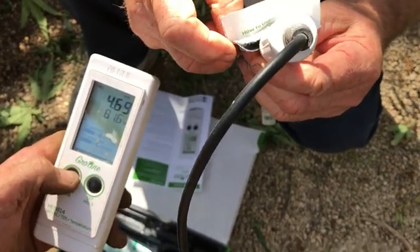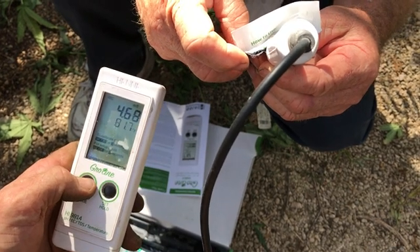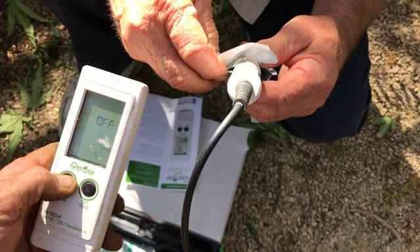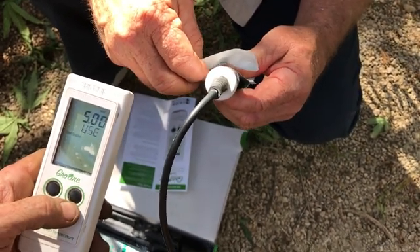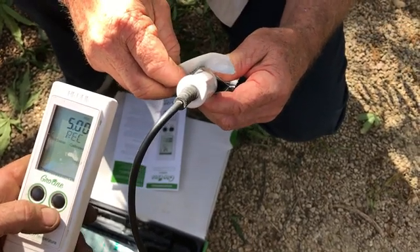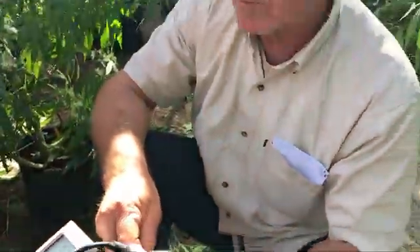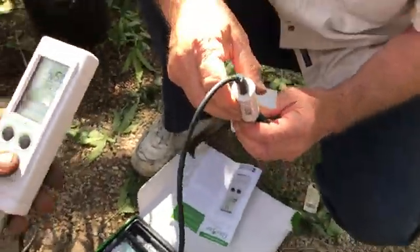The EC should be around 5 at 77 degrees. We're at 81, so at 86 degrees it should be 543. That should be somewhere right about halfway between, so it'd be about 5.2, roughly. We're good — we're calibrated on both the EC and the pH.